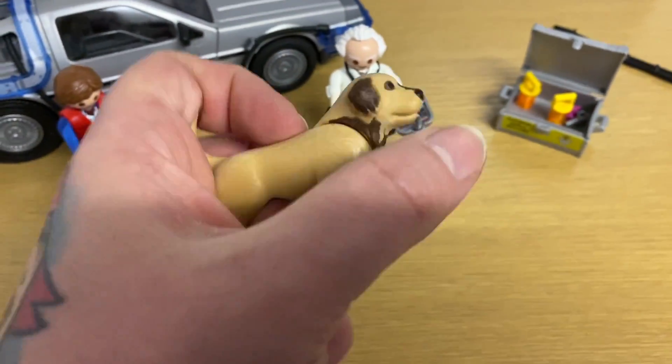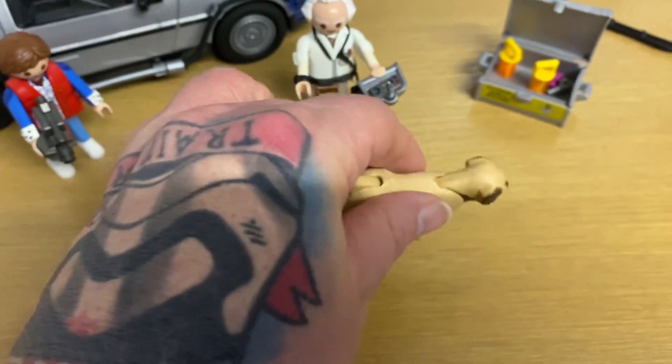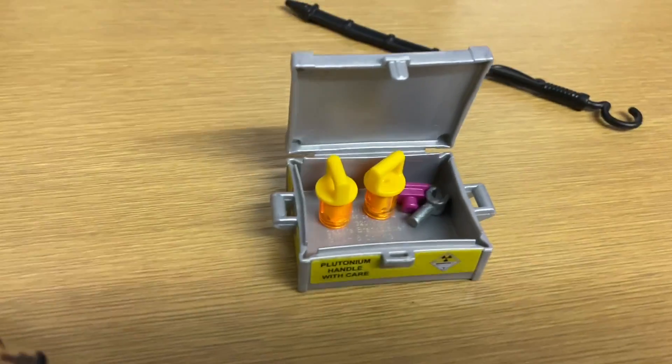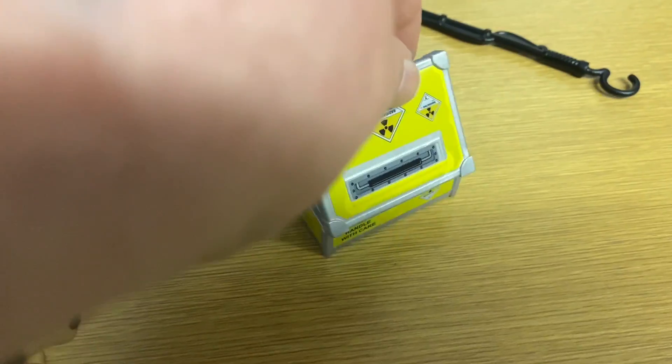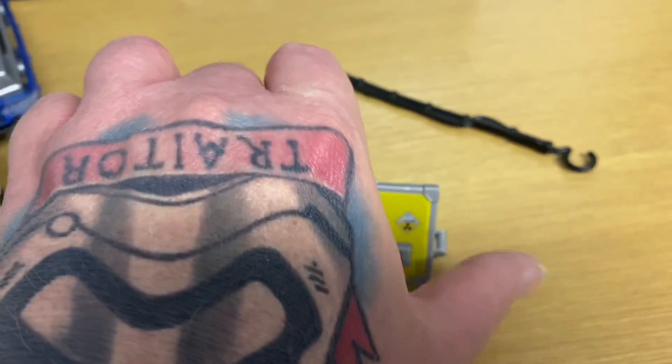His tail moves up and down. You get a little plutonium box with extra plutonium for the return trip. All the yellowing on this box is sticker work that all has to be put on the handle, which is also a sticker that has to be put on individually. That looks really cool.